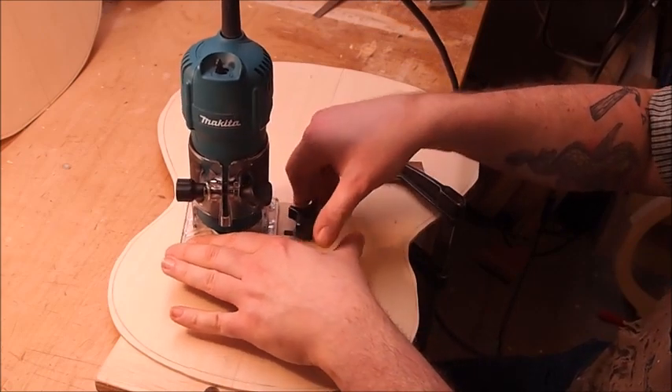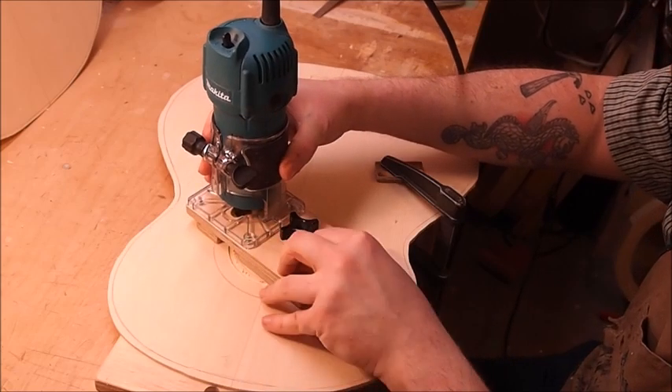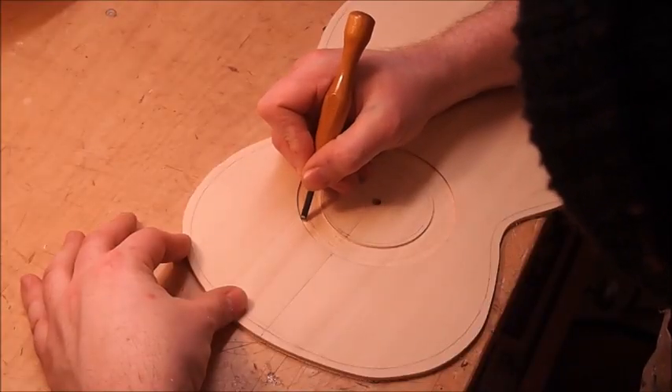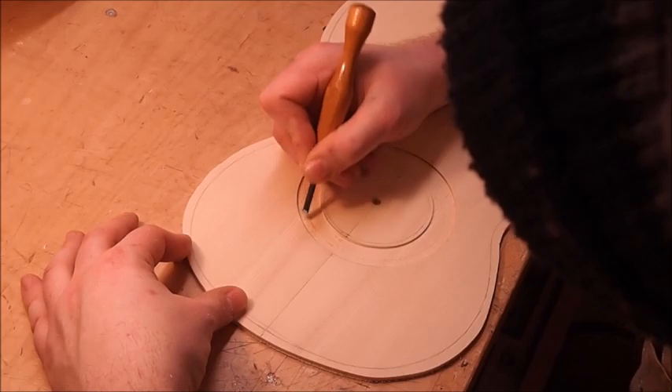Then I use the laminate trimmer to get rid of most of the waste in between those lines. Getting up pretty close, I leave about a 30th of an inch or so which I will remove using a chisel. I scrape and cut and get that out of the way.